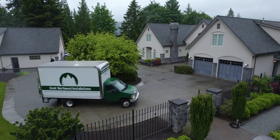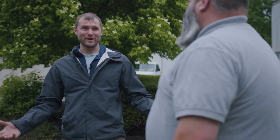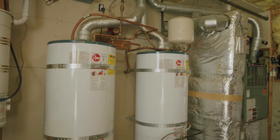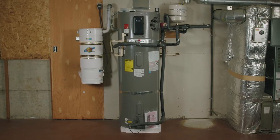We're here with Steve Phillips from Rheem to talk all things water heater — he's a humble man but an expert in his field. So Steve, in the broadest terms, what are we doing here today? Well, today we are taking out a couple of old mid-efficient gas water heaters and installing a new hybrid electric water heater.